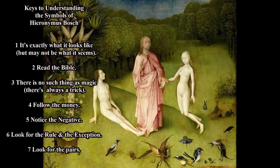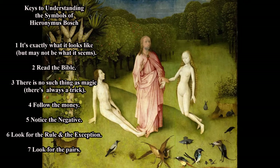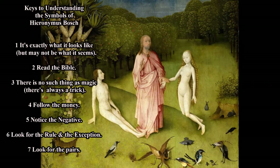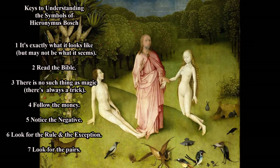We'll look over our list of keys and see what we have. We've already read the Bible as much as we need to. We're going to take everything at face value and follow the money — though Adam and Eve have no pockets, and Jesus famously did not mix God and money, so we don't need to worry about that. We'll concentrate on noticing the negative and looking for the rules and the exception, and remember that symbols come in pairs.